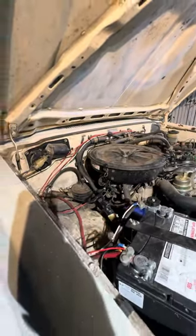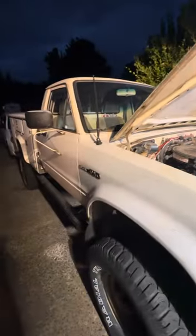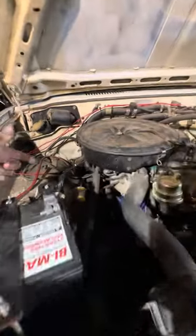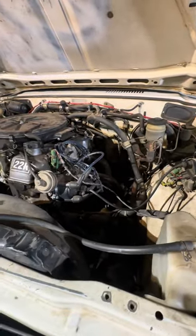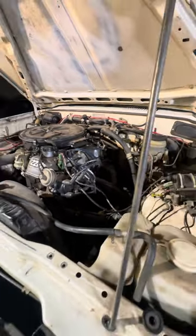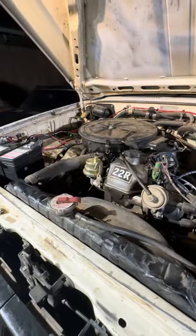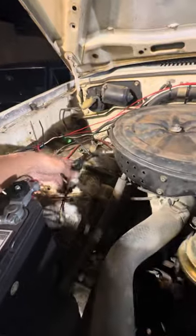If you have a 22R on a 1981 or '82 — maybe any other year — that isn't idling, I did a solenoid bypass. I also deleted all the exhaust; I have Doug Thorley and some Smithy exhausts. So I just did my timing, adjusted my carburetor, and bypassed the fuel cut-off solenoid with a toggle switch. We'll see how it runs.